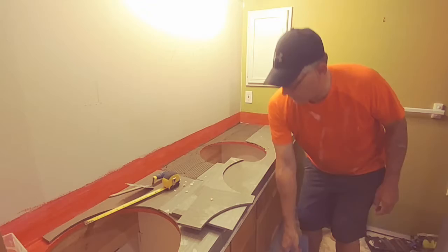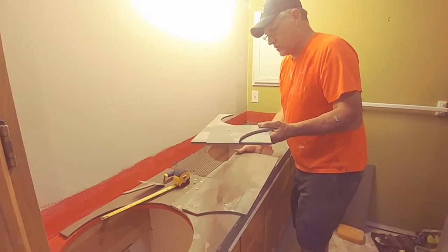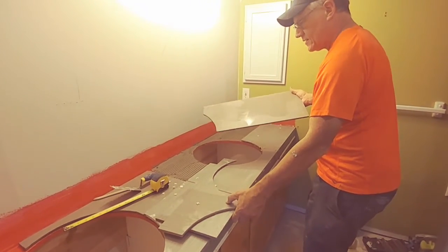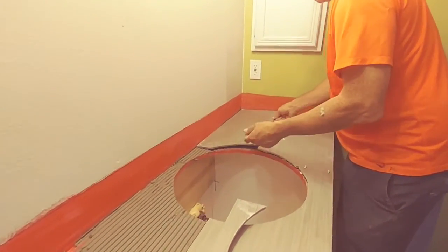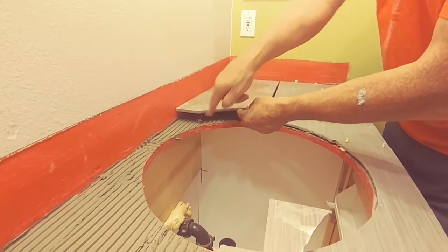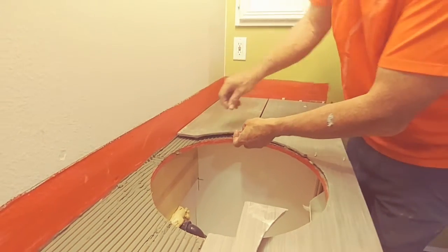I'll set a piece of tile for you here real quick. These are all cut out with the diamond blade saw. So basically we have an eighth inch gap and we're putting it in. We got a couple spacers underneath — the spacers help to keep everything perfectly level.